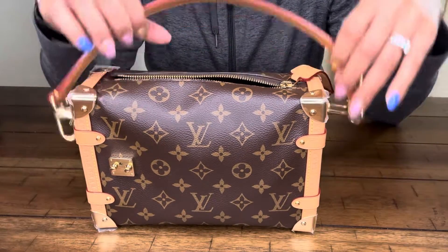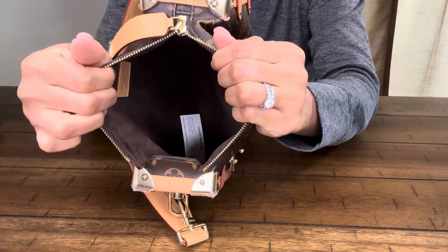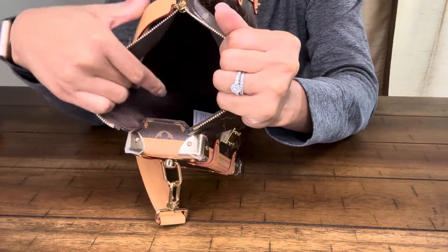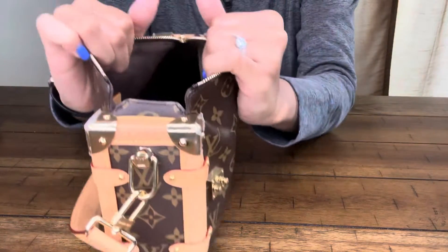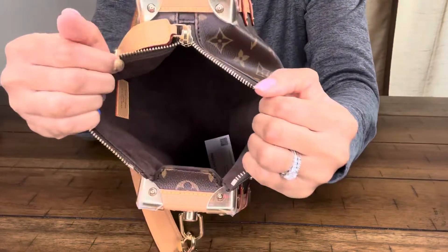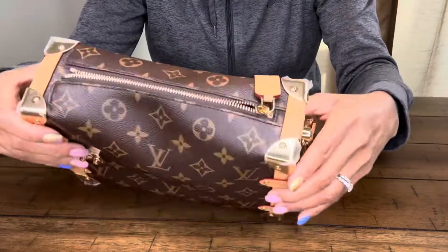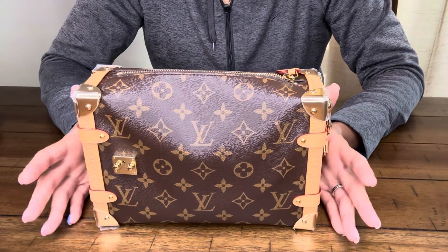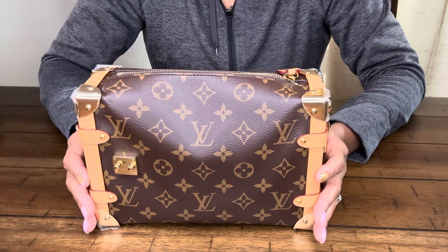So without any further ado, I have unzipped the bag. As I previously said in my past video, there is just one open space — there are no zippers or anything in this bag, no side pockets, just one big space. The top zipper does stretch pretty wide, so you are able to fit a significant amount of items inside. One of the biggest things I was super excited about is that this purse can hold a full size wallet.